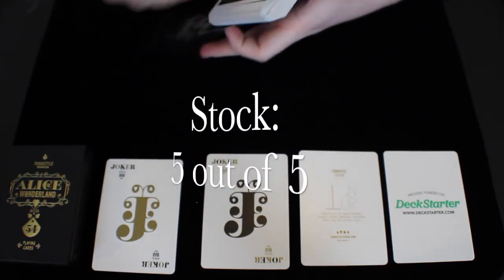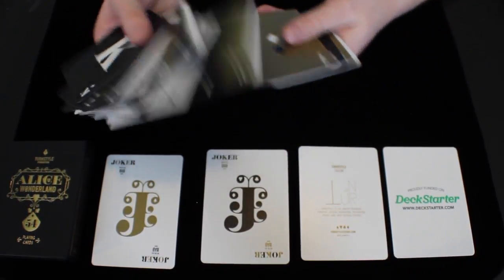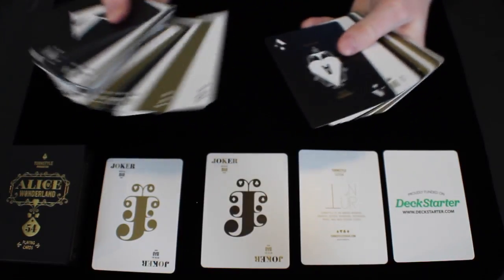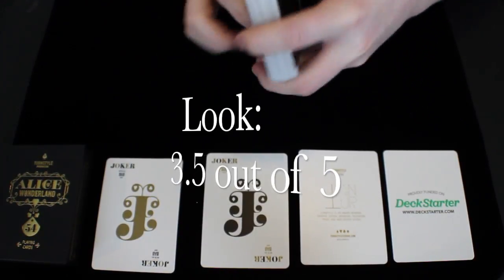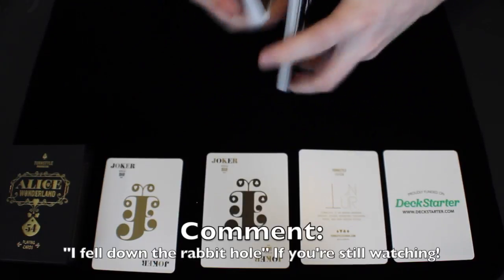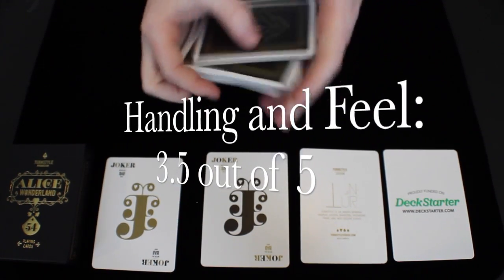The stock of this deck, I would have to give a 5 out of 5. The look of this deck, I think, is really cool — it's an overall really nice idea and concept. The different colorations of the cards was a nice added touch to make it feel a little more like the craziness and weirdness of Alice in Wonderland. However, the subtleties in the Alice in Wonderland feel maybe could have been made a little less subtle. The look of this deck, I would give a 3.5 out of 5. The handling and feel, as I said, the deck isn't super long-lasting and does start to clump, so I would give handling and feel a 3.5 out of 5.